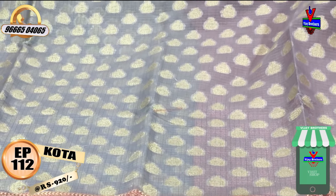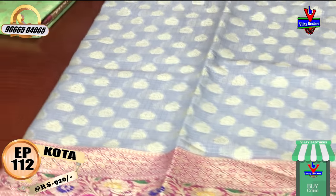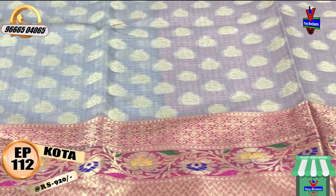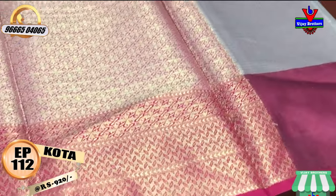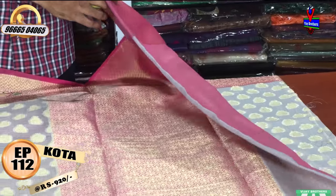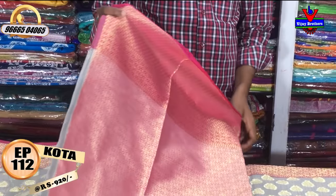The length of the body — the pink color combination is the half meter of the body. The brocade blouse and contrast blouse is in the pink color combination.